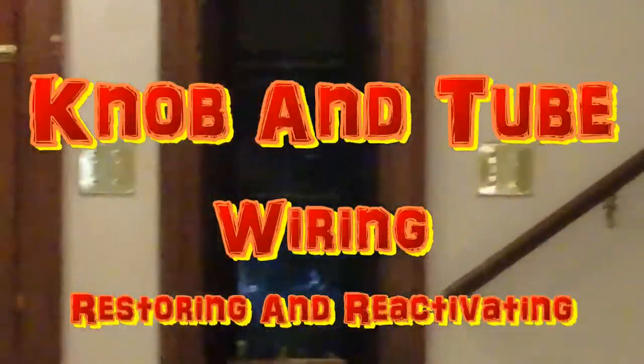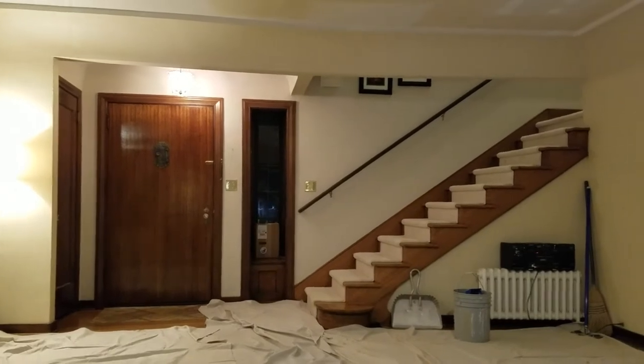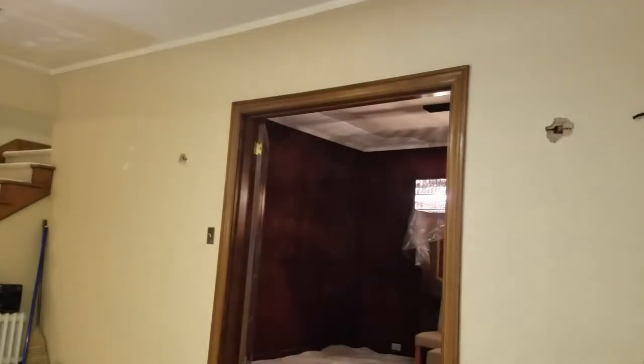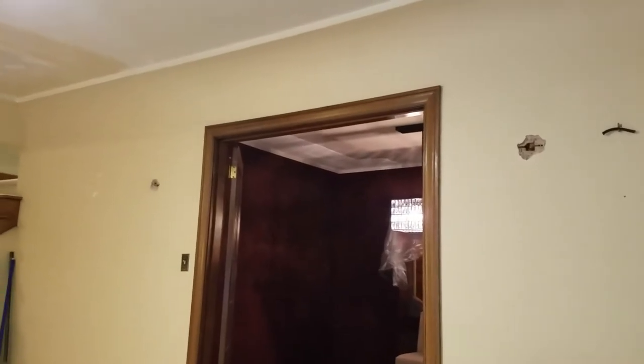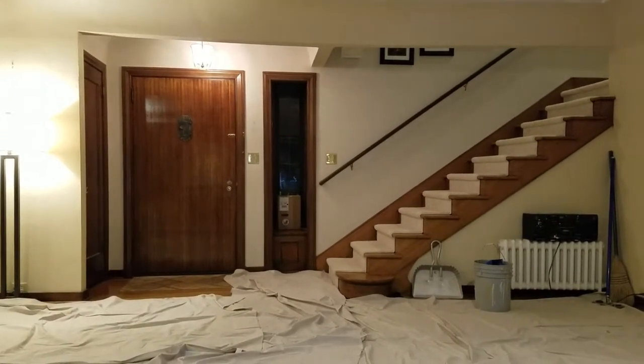Today Mitch and I solved the other mystery switch - the left switch over there. For years the homeowners wondered what it operated. It turns out it controls sconces on either side of the doorway into the dining room. The other switch we discovered operates the ceiling lights, which were also buried in plaster. These two sconce lights were buried in plaster too. The folks are really happy about having these two switches that never worked working again.